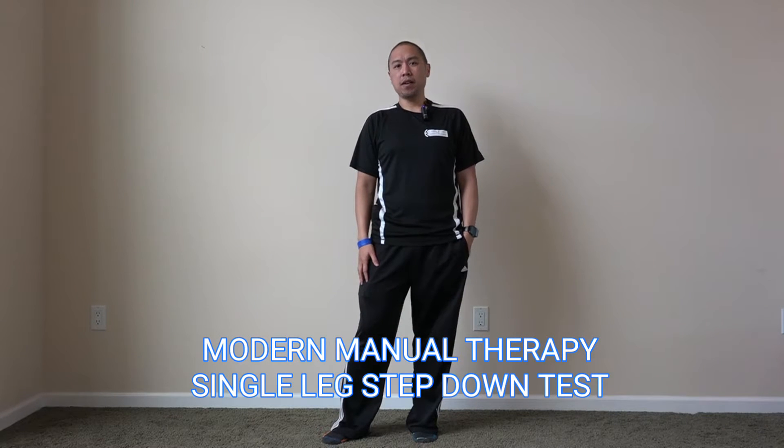How's it going, Modern Manual Therapy viewers? I wanted to share with you an interesting assessment and variation on the single leg step down or single leg squat test that I learned while watching a MedBridge course on assessing runners by Jay Daicherry.